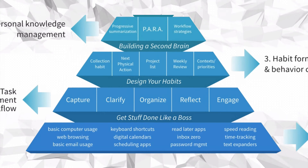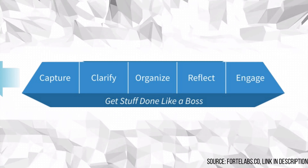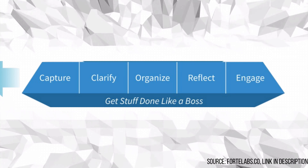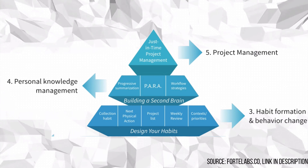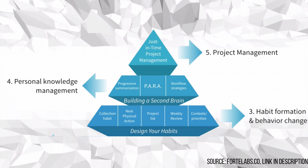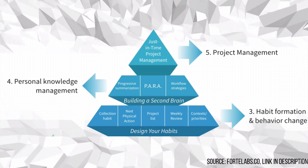Next we have task management and workflow — being able to capture, clarify, organize, reflect, and engage. Those are the five steps in the Getting Things Done system, and I'm going to cover my own interpretation to make it even simpler. Next up is habit and behavior change, things like having a next action or a project list or a capture habit, followed by personal knowledge management such as building your second brain. Then at the very top we have project management. Understanding that pyramid is really important to see how it all fits together.